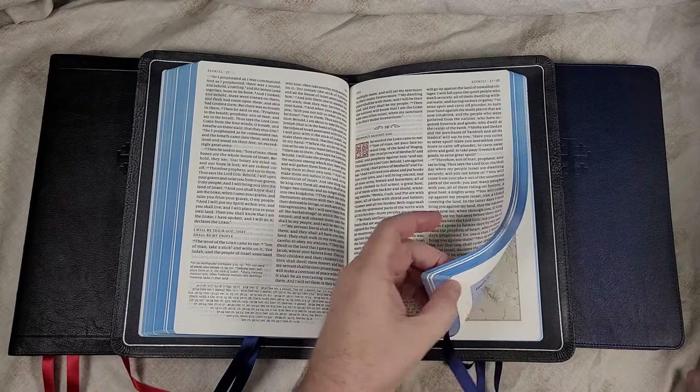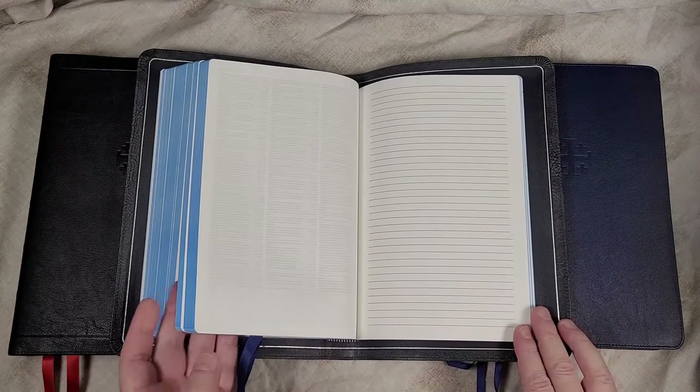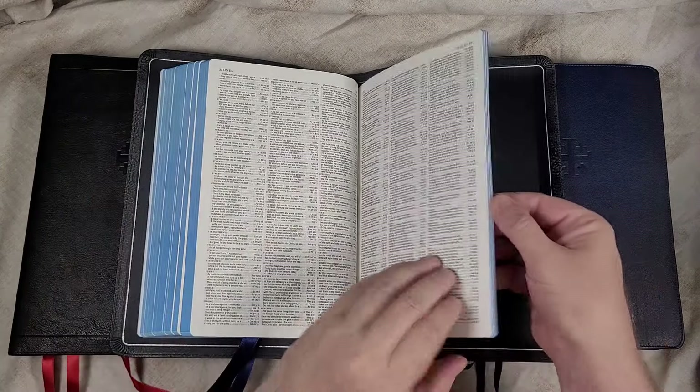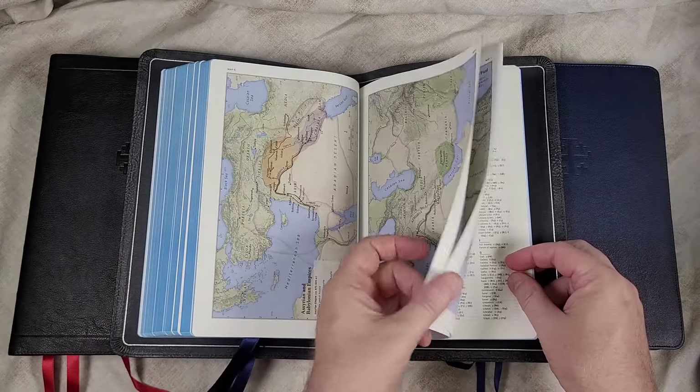In the back is a table of weights and measures, a concordance, a few pages for notes, and 12 maps with a map index.